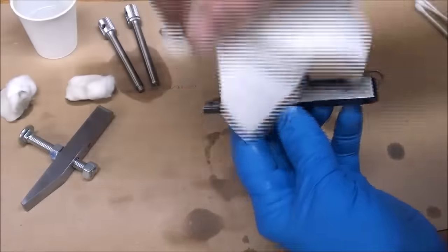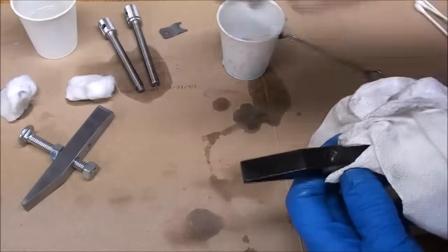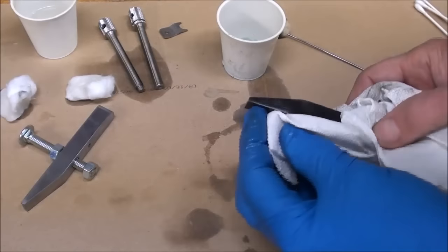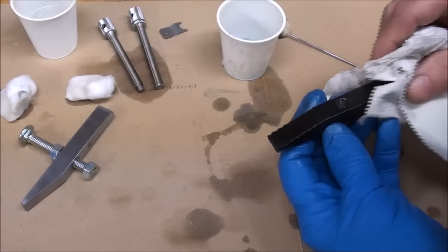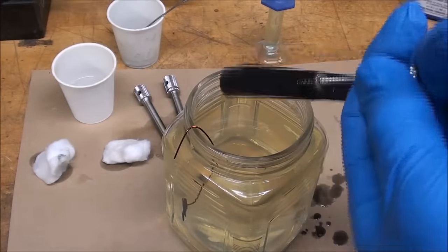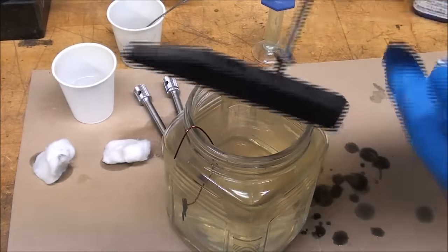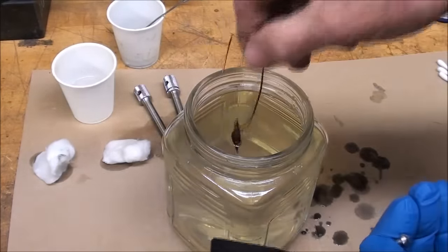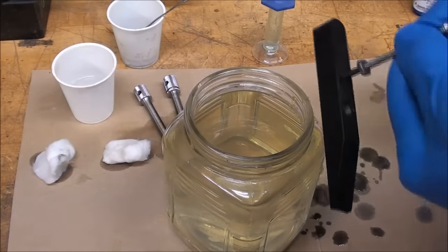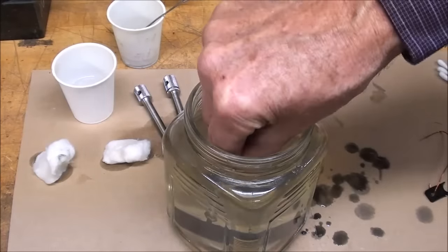I'll do the other piece off camera since it's strictly a repetition before I tackle the screws. I'm very leery about the screws because they are made of screw machine stock which contains lead, and I'm just wondering if it will take the bluing. Make sure you get some way to hang on to this thing — in this case I'm using that little threaded hole here with a 6-32 screw. On this little piece, I dipped it both in the bluing and in the water.